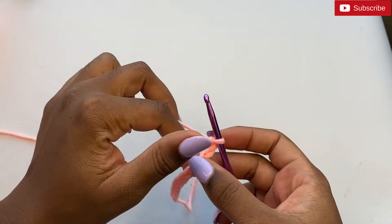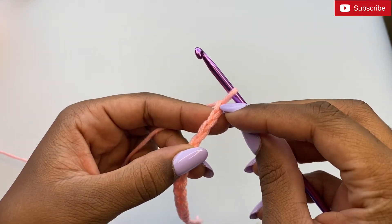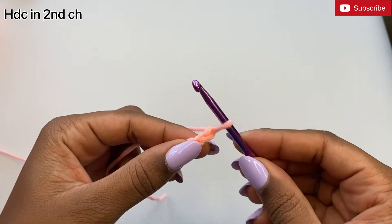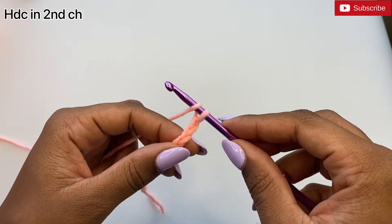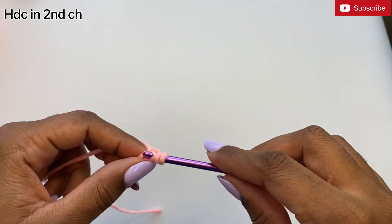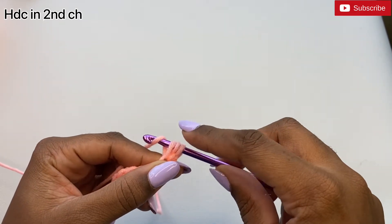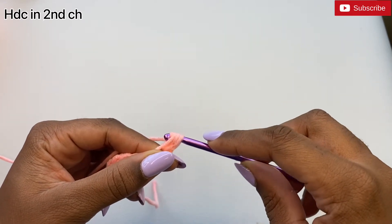Skip the first chain and in the second chain do a half double crochet. To do a half double crochet, yarn over your hook, insert your hook inside the second chain and pull up a loop, yarn over your hook and pull it through all three loops on your hook.